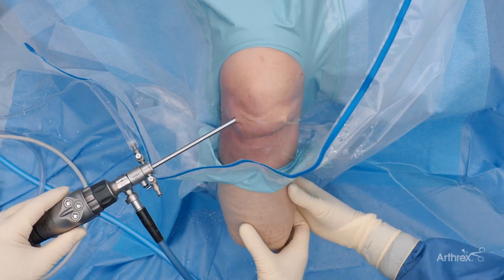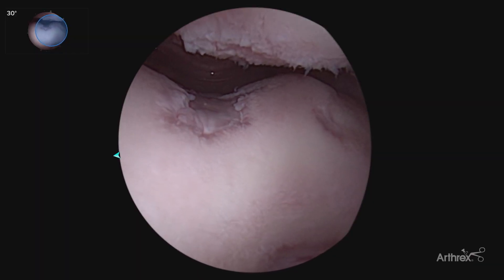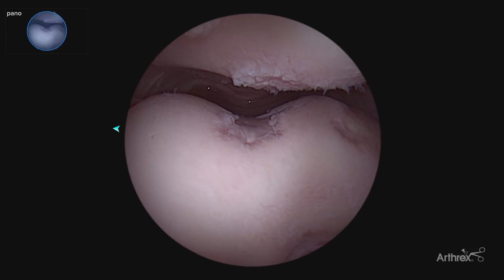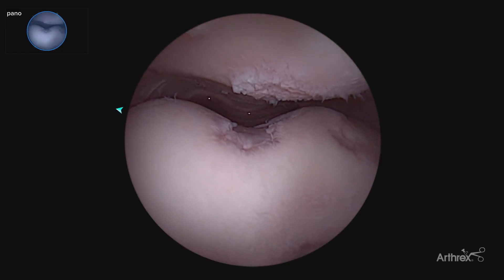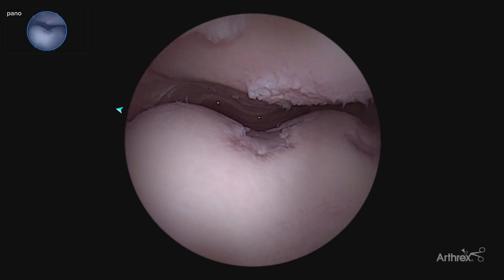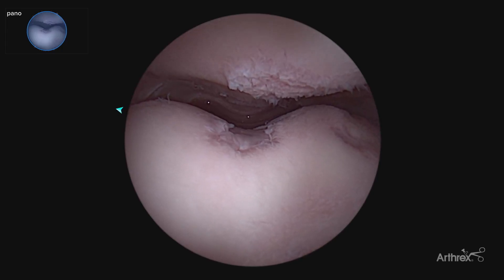We'll start with our standard diagnostic arthroscopy of the knee beginning in the patellofemoral joint, looking with our standard 30 degree view, being able to visualize both our patella and trochlea. The unique part of the Synergy Vision Panascope is switching to our panascope view, allowing for that broader visualization of the entire patellofemoral articulation, looking for articular cartilage lesions, and in cases of patella instability, being able to assess the depth of the trochlea, the medial facet, patellochondral injuries, as well as the lateral trochlea injuries, all in one view, giving you a much more comprehensive view of the level of pathology.